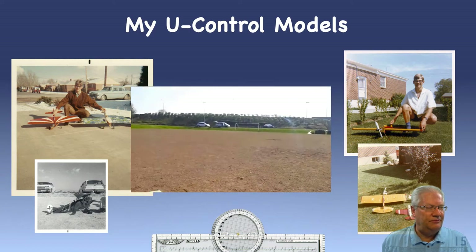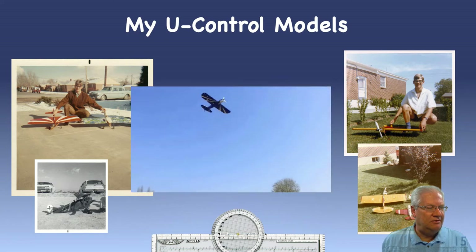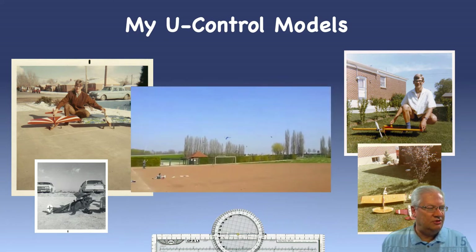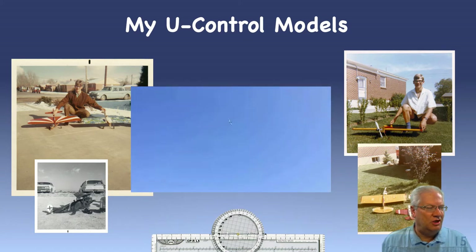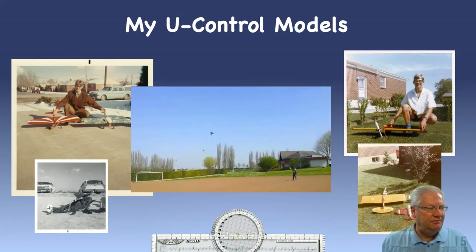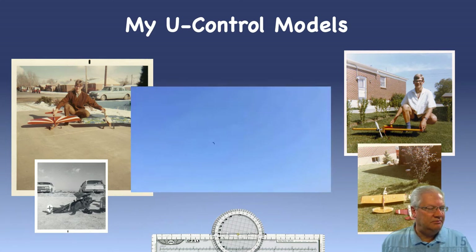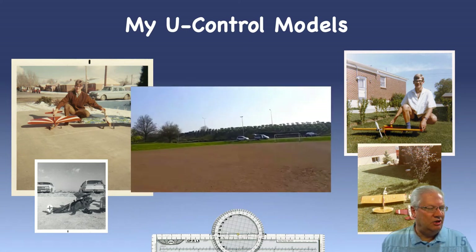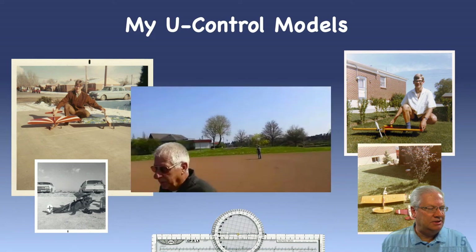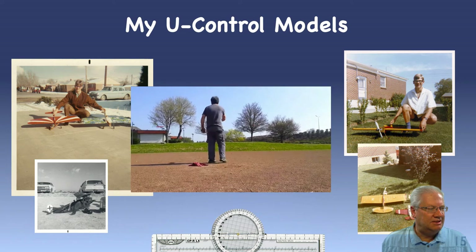Here's an example of U-Control airplanes like the ones I used to fly. You can see the pilot in the center — it just has two control lines. It's going upside down and doing an outside loop, which is pretty scary because you're having to reverse all the controls — up is really down and down is really up. Now he's back flying normal. Here he's doing a figure eight. Here you get a good chance to look at the pilot in the center of the circle and see the control horn that he has in his hand — that's how you control the airplane.